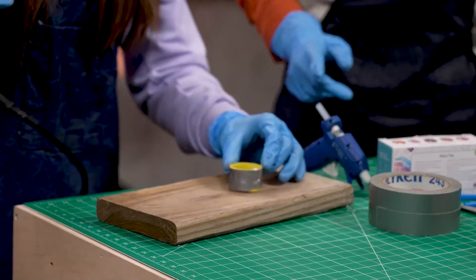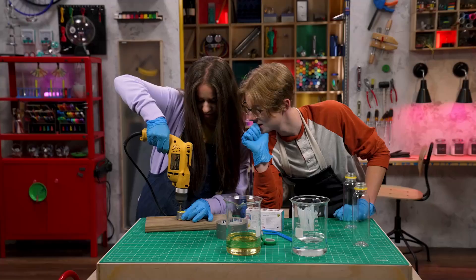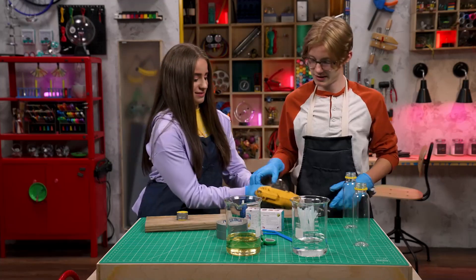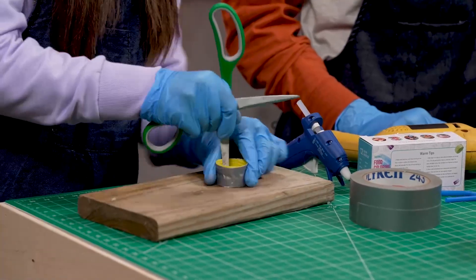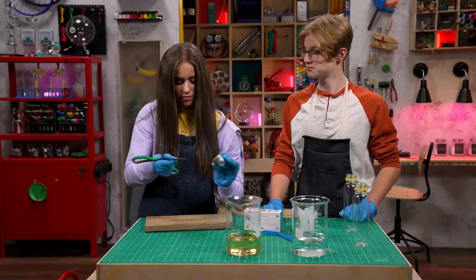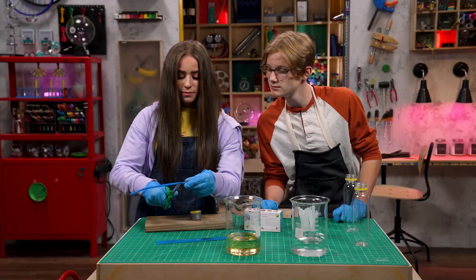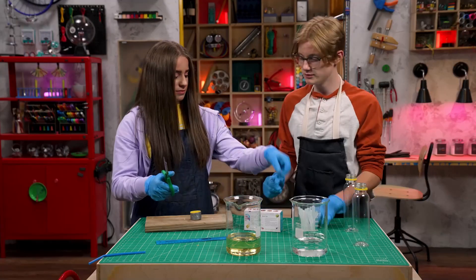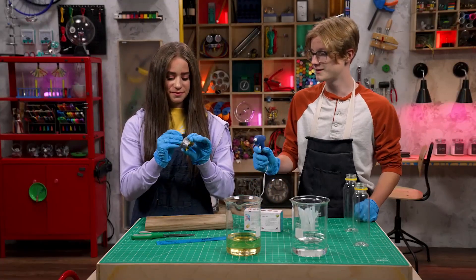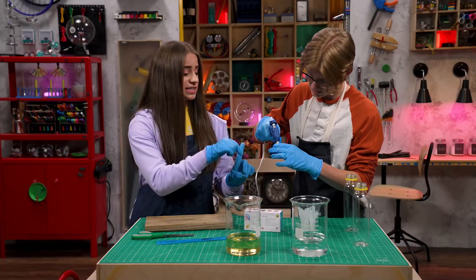There we go, easy as pie! Now use a pair of scissors to get rid of all the leftover pieces. I'd say we're clear. Next, cut the straws so they're two inches long. Then push them through the holes and add some hot glue around the rims.